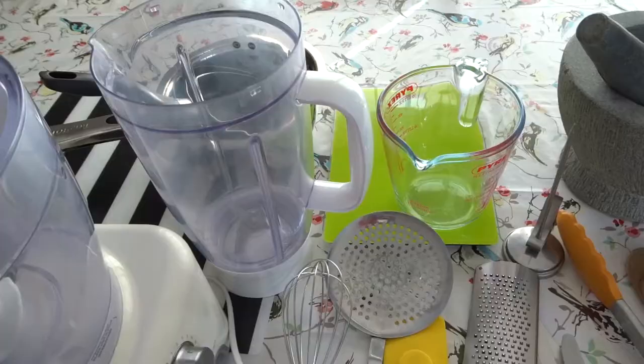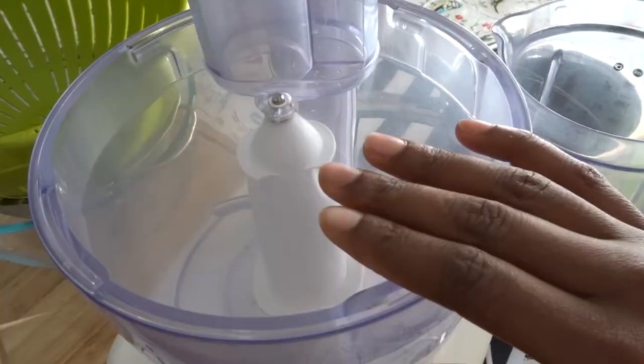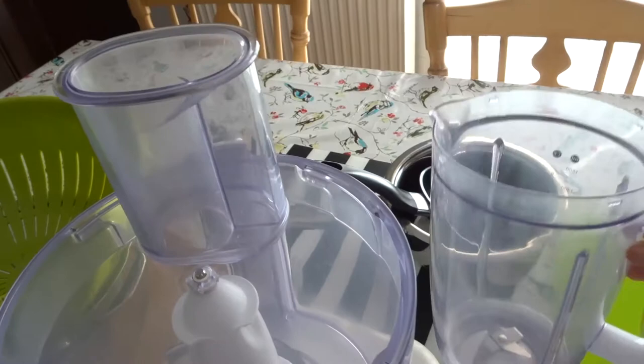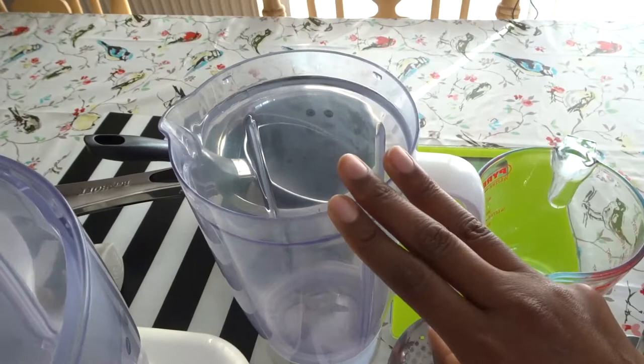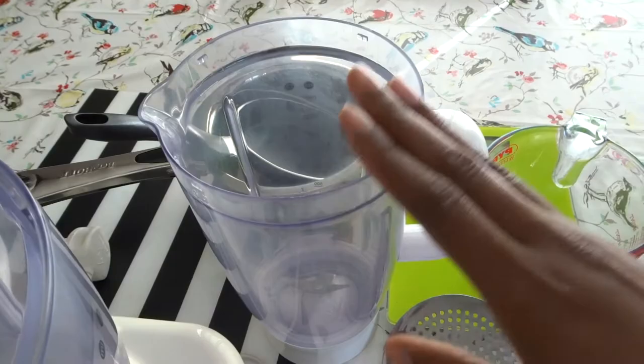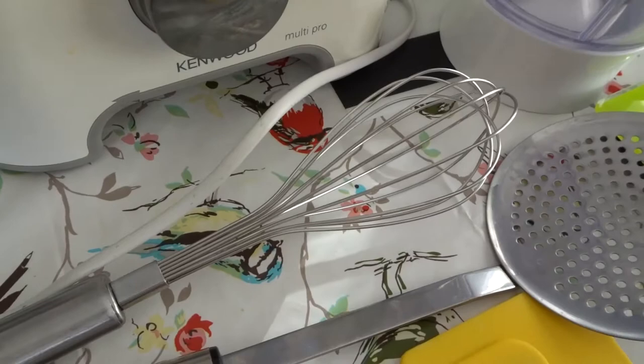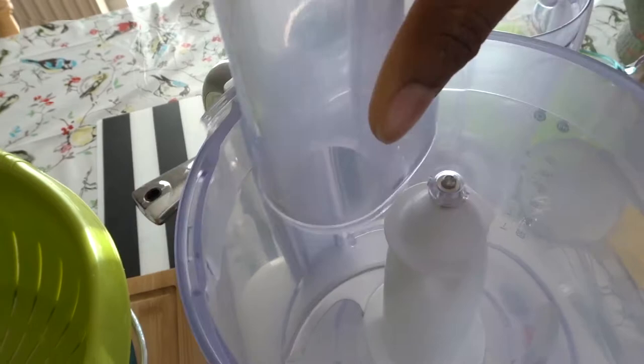Next I have a food processor. I find food processors very handy — I use this one for breadcrumbs or biscuit crumbs, and if I want to mix ingredients together. It came with a blender as well, so if I want to make a tomato-based dinner using fresh tomatoes I can chop them, or make a smoothie. I'm using a Kenwood — I've had this for a long while now. It's easy to clean, just opens and clicks closed, and it's ready to go.